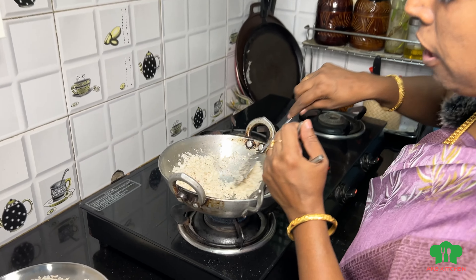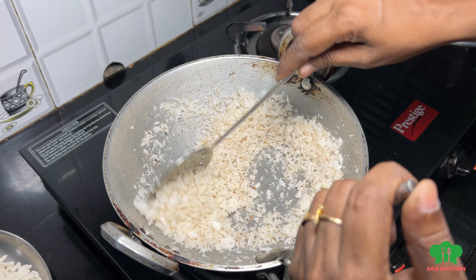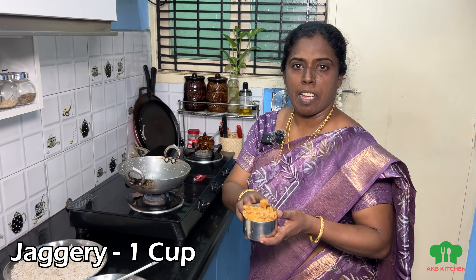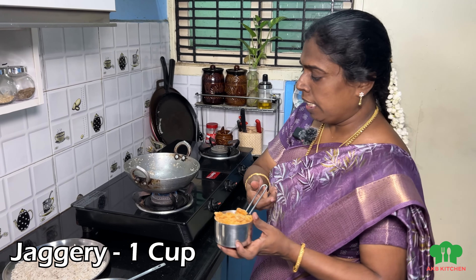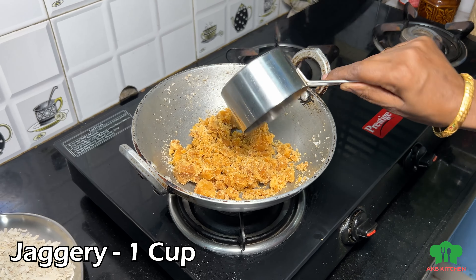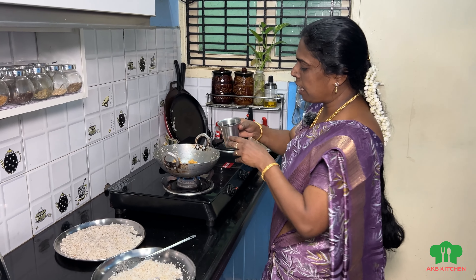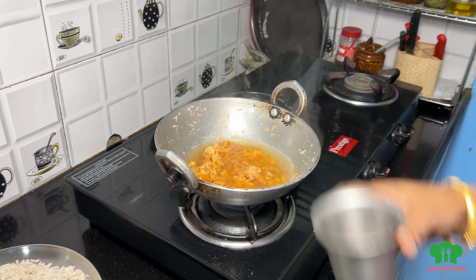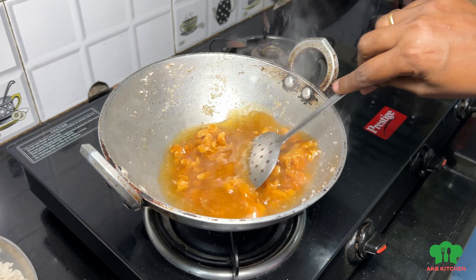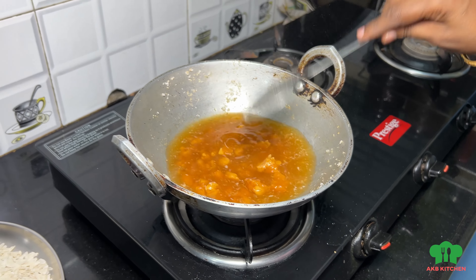Let's mix it well. We have 2-3 minutes and we have to mix it well. We have to change the color and mix it well. We've got one cup which we can add in. It's mixed up and we'll mix it well with a mixture. Put it in a bowl and mix it well. We're going to melt it well.